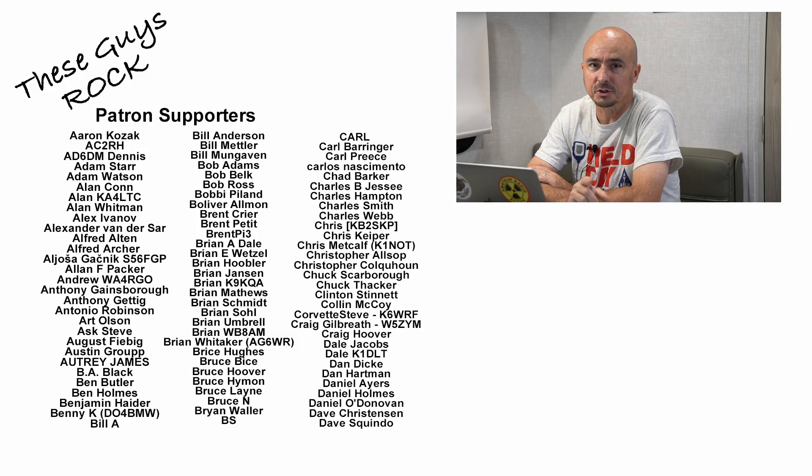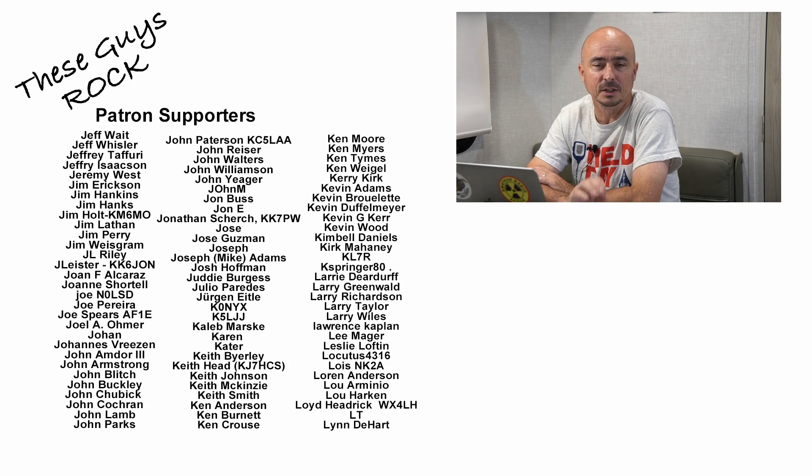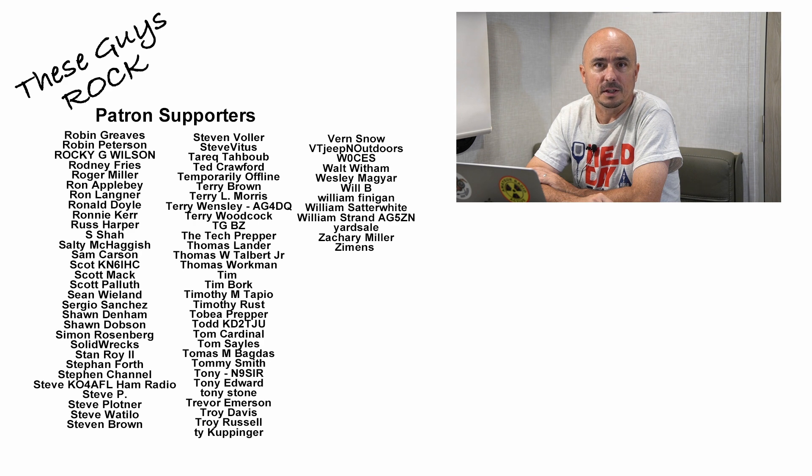All right, guys, there you have it — a look at several different ways you might choose to power your Raspberry Pi in the field. Some of the converters I mentioned early on I would probably just avoid altogether; I've already spent 10 or 15 bucks on them and can tell you they're not very friendly when it comes to ham radio. I still recommend the Maker Focus power board, and if I determine that it's what's creating interference with my 705, I will definitely let you guys know. Be sure to give us a thumbs up before you head off, and we'll see you on the next video. Until then, 73.